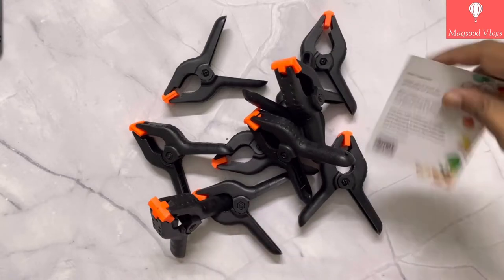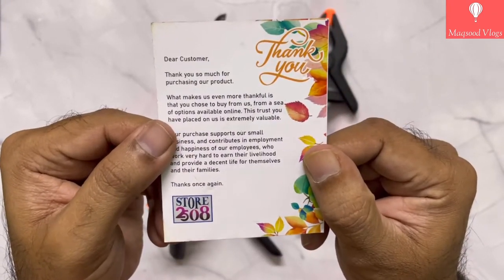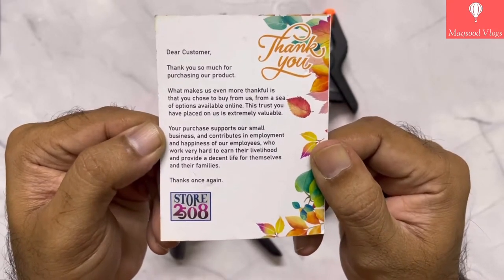Let me show you all the pieces together. The manufacturer has also provided a thanks note containing a very humble message for customers.